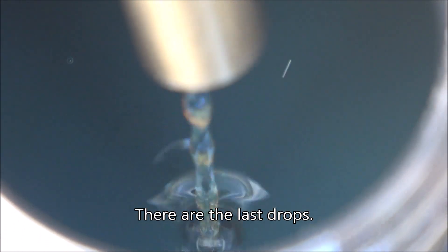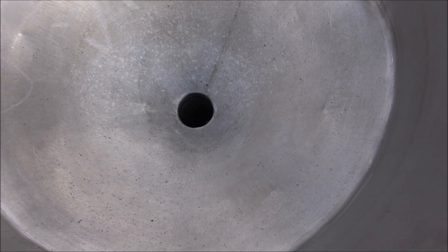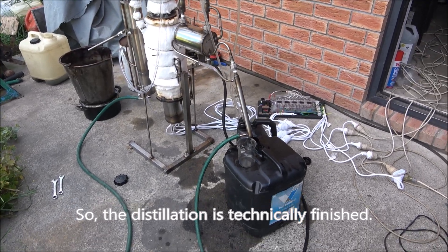There, the last drops. So the distillation is technically finished.